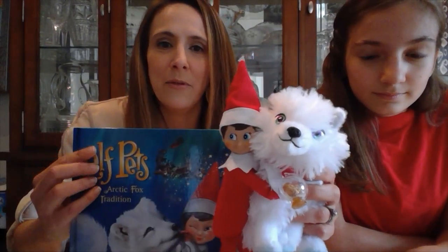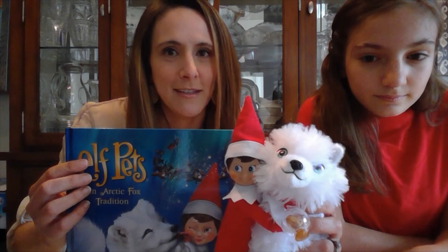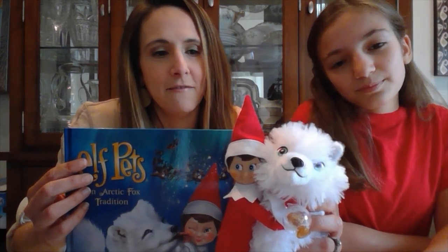Lucy has been a believer for 11 years. She is somebody who is very helpful with the Elf during Christmas season — she's up a little bit later than some of the other kids. I'm going to take Elf out right now and let him hug his little playmate. What a cute little way to introduce this fox.